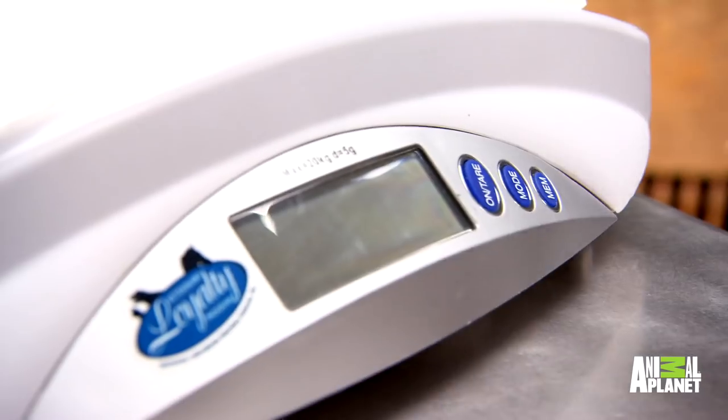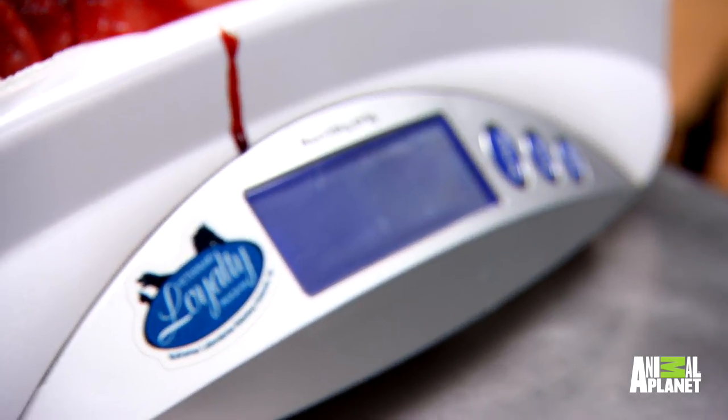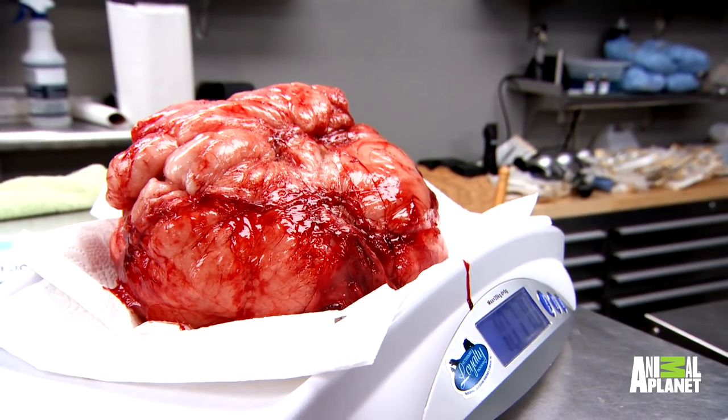How much do you think it's going to weigh? I'm saying seven. I'm thinking eight. 7.4. This is 10 pounds. All right, let's go. And the 10-pound fat tumor is big.